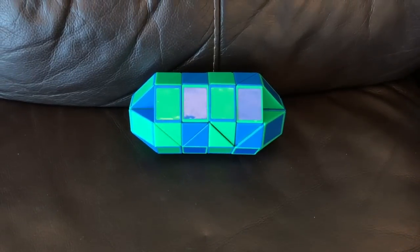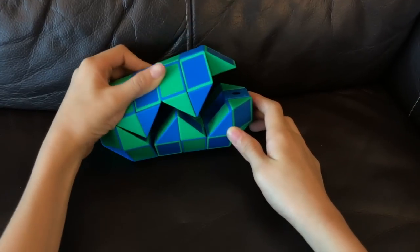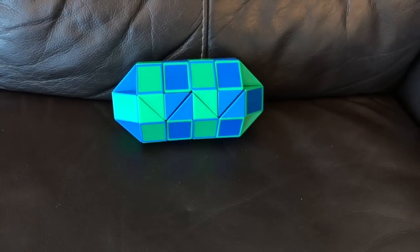You've completed your dinosaur egg or capsule. It can open like this. Please subscribe to my channel for more tutorials. See you next time. Bye.